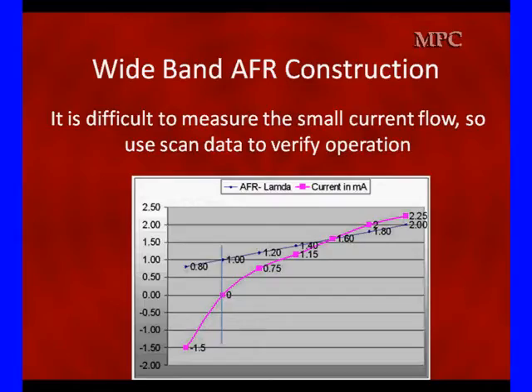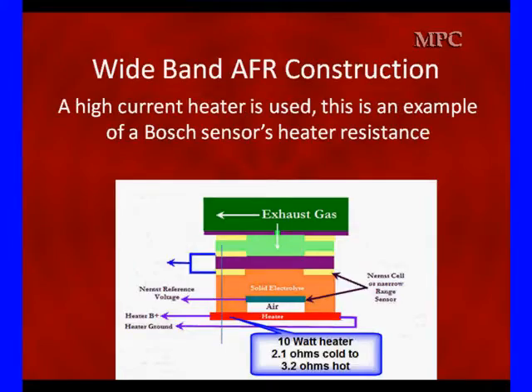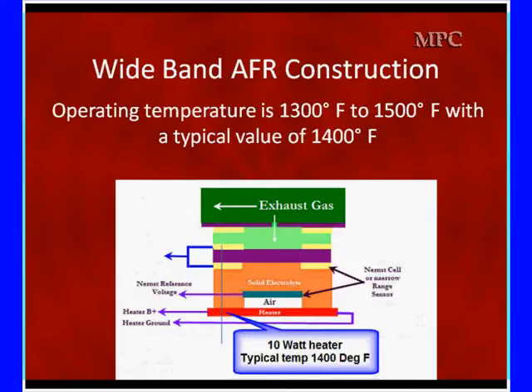That would cause the voltage on the reference cell to be wrong. Part of making this accurate is the heater — high heater current is needed. In this Bosch example, it's a 10-watt heater with 2.1 ohms when cold and 3.2 ohms when hot. We heat it high enough that varying engine RPMs will not cause problems. The typical operating temperature is around 1,400 degrees Fahrenheit, ranging between 1,300 and 1,500, giving us accurate readings. If the sensor is inaccurate, the heater may not be at the right temperature. Since this is a high-amperage heater, you need to measure it.